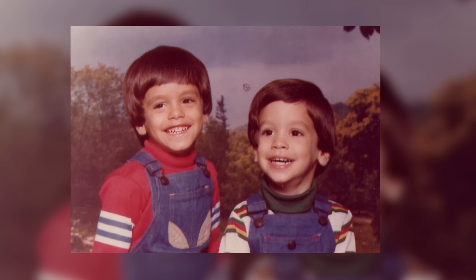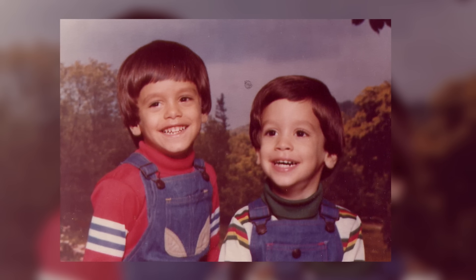This is my brother Ian, the one with the early 80s hair helmet. Good thing my hair looked badass back then.